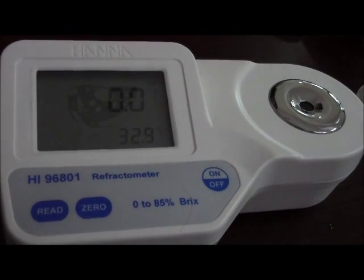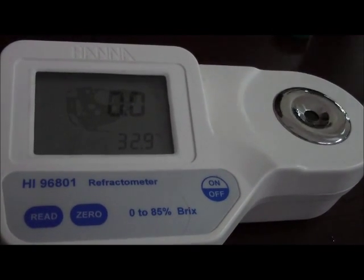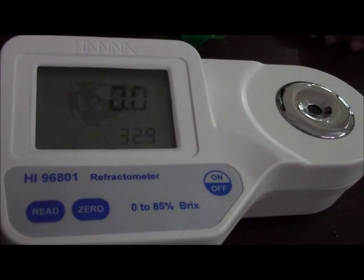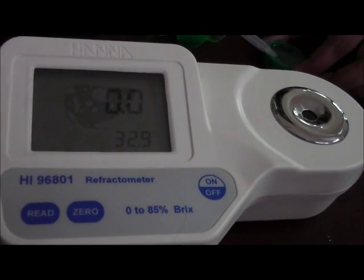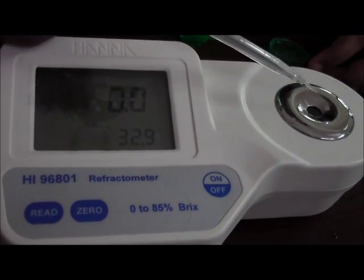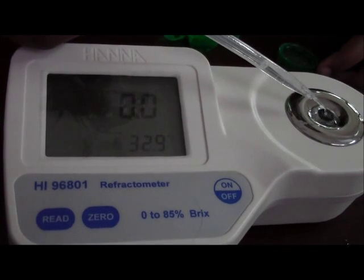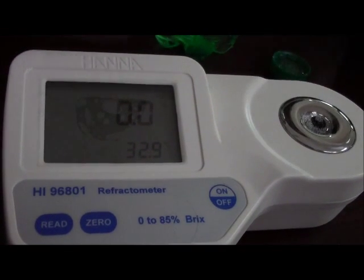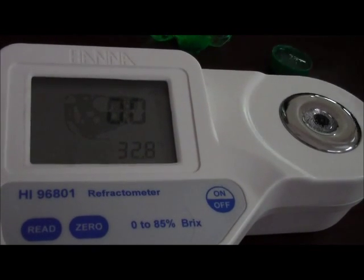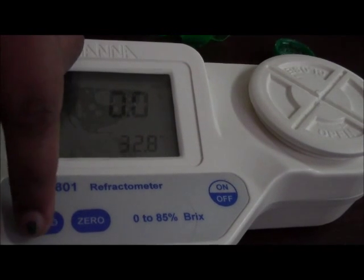In order to check the efficiency of your sample, we are testing the meter using a 7up solution. Take a few drops of 7up, cover it with a lid, and read it.